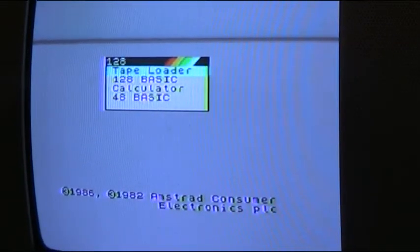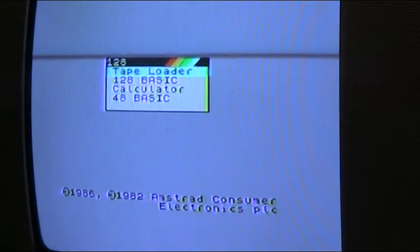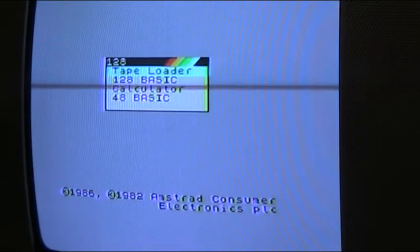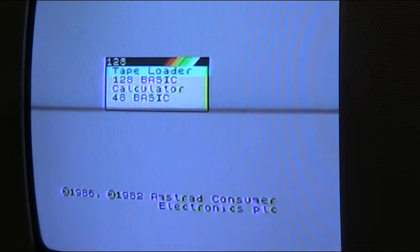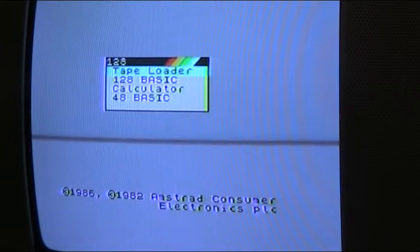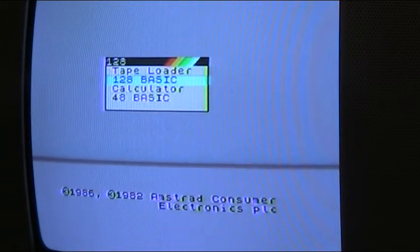Now here we're going into part two of basic programming, and this is how we do it. For the first time ever on YouTube, we use the computer here to select 128 basic and press enter. This is a basic simple program to type in to do a simple pretty pattern. I've got the book that came with the Spectrum here.